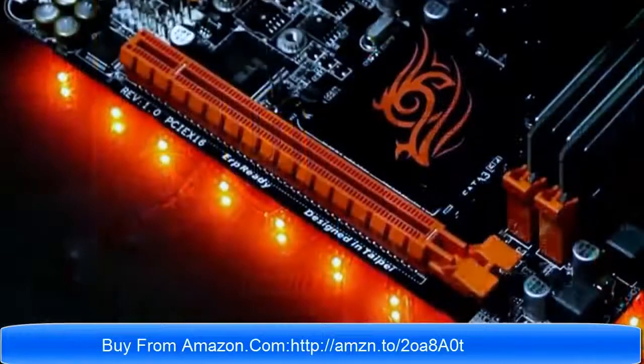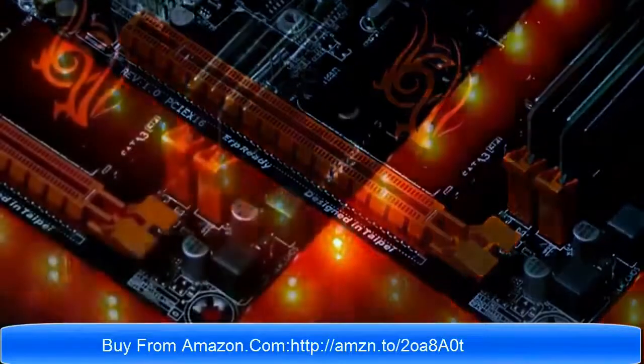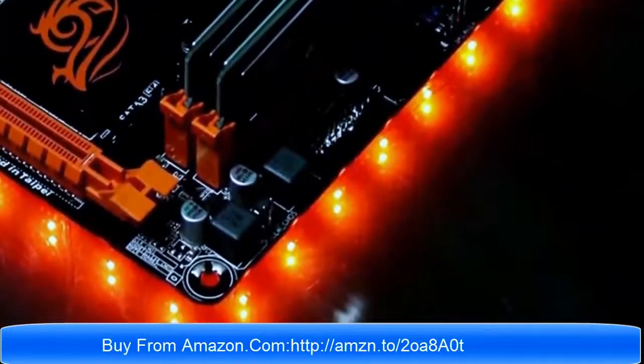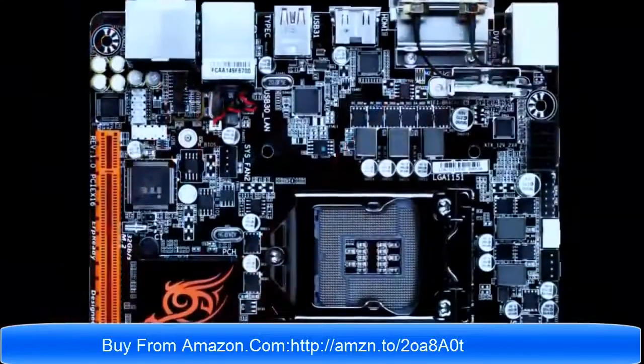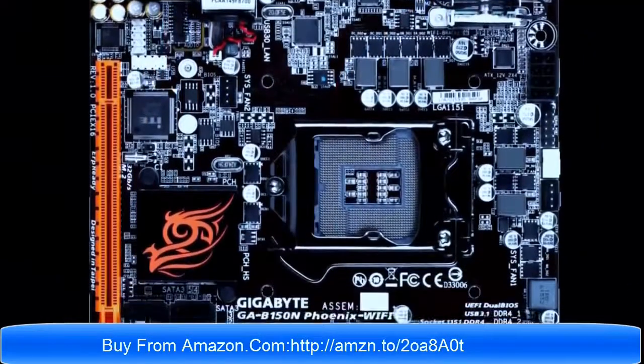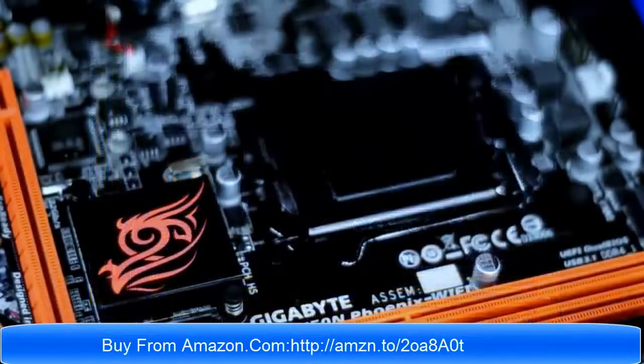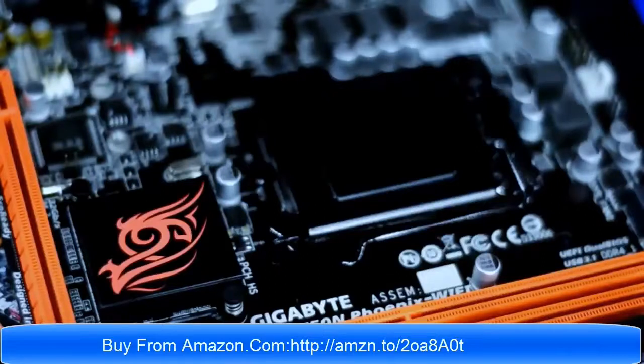On the right side you'll find the exclusive ambient LED lighting as one of the main features. Moving on to the motherboard itself, it's Mini-ITX form factor size and you'll find the Phoenix character logo engraved in the heat sink. With that black and orange color tone, it's pretty obvious that this is a Phoenix-inspired motherboard.